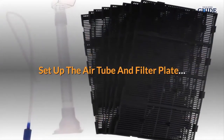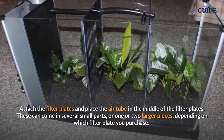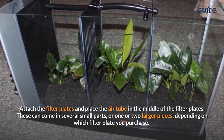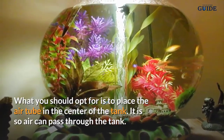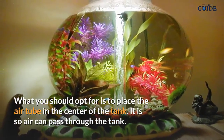Set up the air tube and filter plate. Attach the filter plates and place the air tube in the middle of the filter plates. These can come in several small parts, or one or two larger pieces, depending on which filter plate you purchase. You should place the air tube in the center of the tank so air can pass through it.